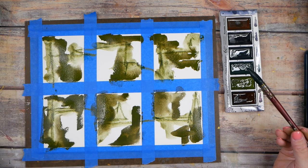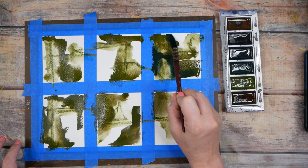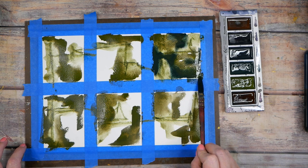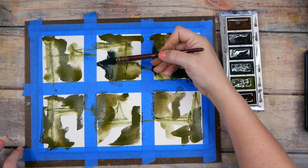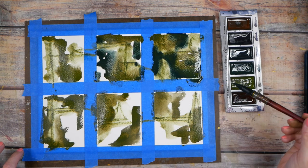Look at these colors — just delicious! I'm going to have to come back with some mark making on top of this. I filled that whole square in, but still, super cool.